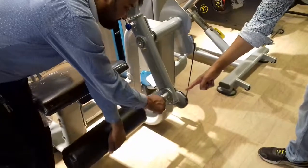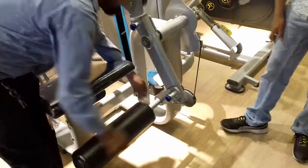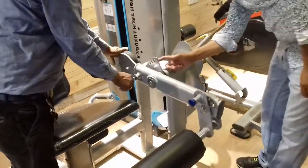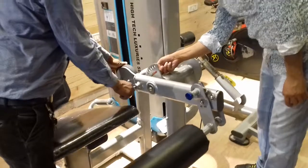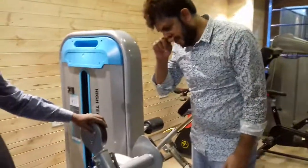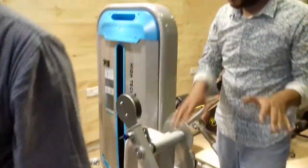Vinay is going to show you that there are adjustment modes. There are eight modes — one, two, three, four, five, six, seven, eight. You can fit it accordingly, according to your leg height.